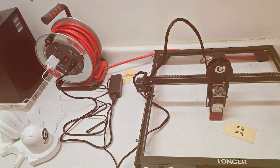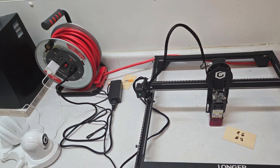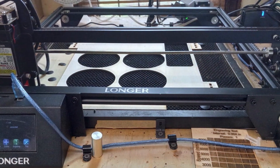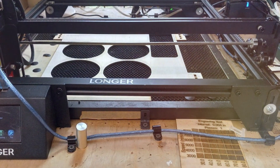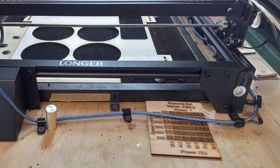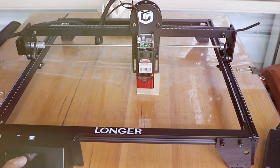User convenience is a key consideration in the Ray 5's design. The machine comes with an intuitive control panel and user-friendly software that simplifies the setup and operation process. The software supports various file formats, allowing for easy import of designs and seamless integration with other design tools.